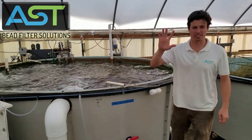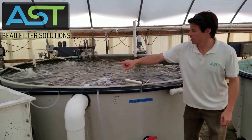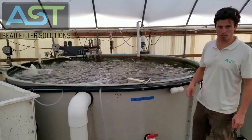Hey, I'm Paul Begetti, AST Systems Designer. Today we're going to look at the low profile poly geyser filter that is operating on a 2,000 gallon tank in our research and development facility in New Orleans.